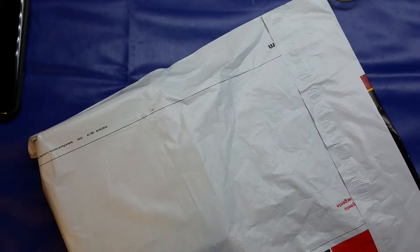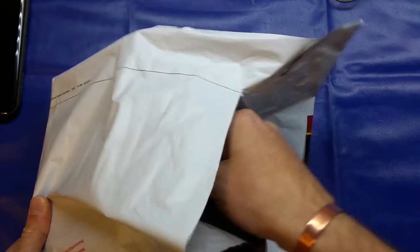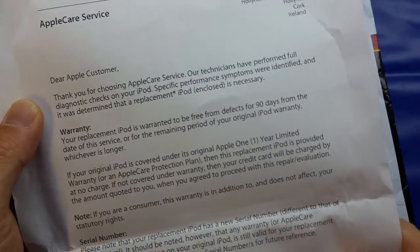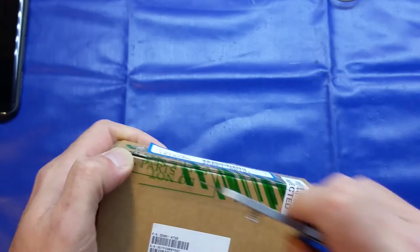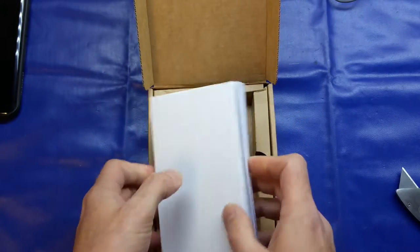Now we'll actually see what I got through the post. This is what came — obviously I've covered up my address. It just says 'electronic components' and was delivered by UPS. We've got some paperwork in there which I'll take out first. It's a letter from Apple Care service — warranted to be free from defects for up to 90 days. Now into the box itself, let's see what we get inside.